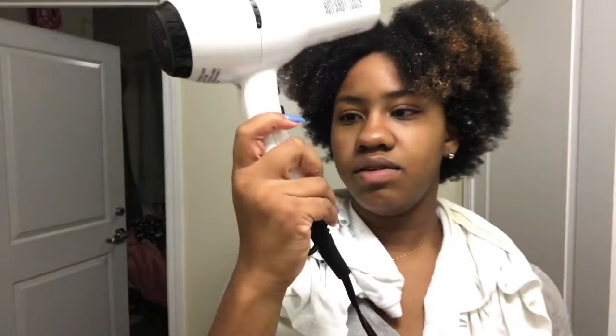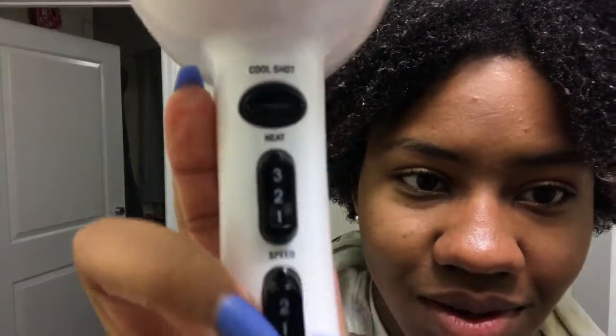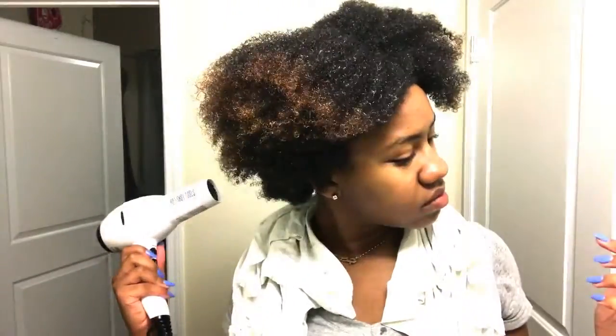After thoroughly saturating my hair with the protein treatment, it's time to dry it. I use a blow dryer on the highest speed at the middle heat setting. The instructions say you don't want to manipulate your hair — no fingers, no bending — so I used the blow dryer at a far distance to apply heat without blowing the hair around. Once my hair is nice and hard, after about 20 minutes, it's time to rinse it out.